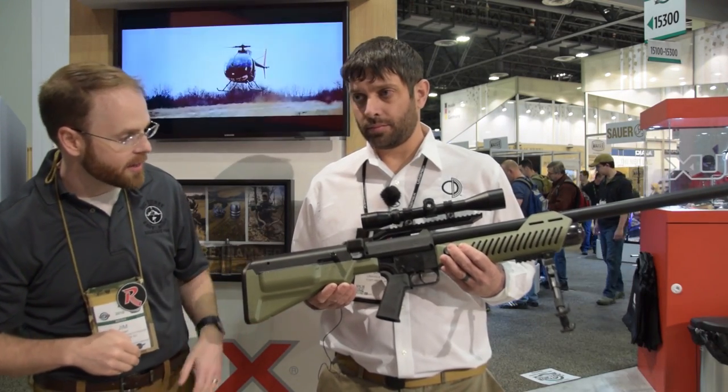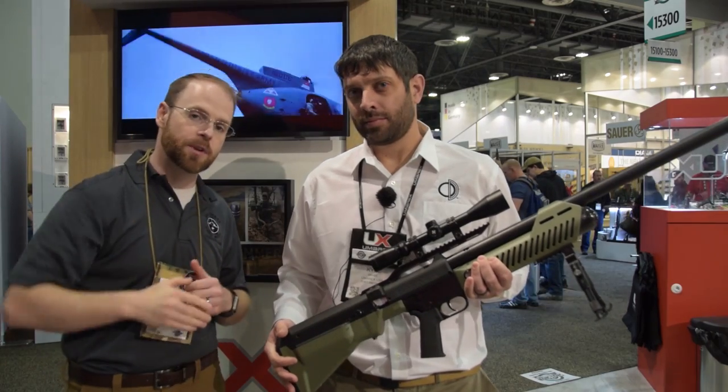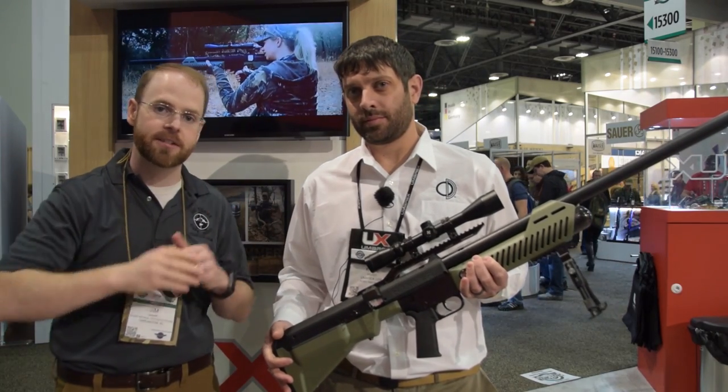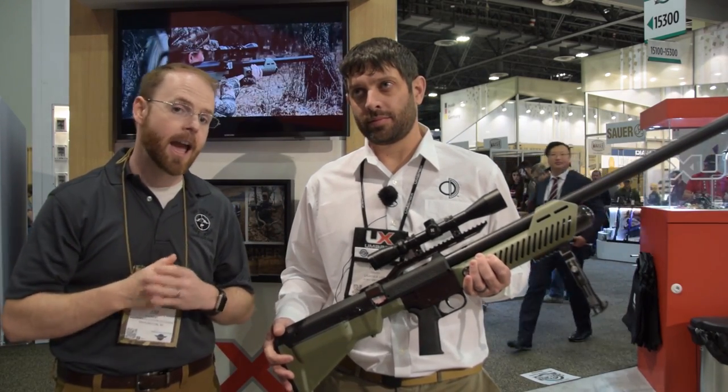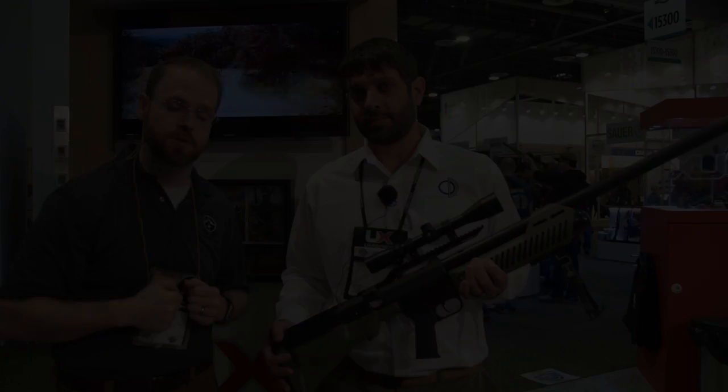Very cool, Kyle. I appreciate it — thank you for taking the time to talk with us today. It's a pleasure. Stay tuned for continued coverage of all the latest and greatest things here at SHOT Show 2018. And as always, don't forget to like, comment, and subscribe for more Burst Reviews.